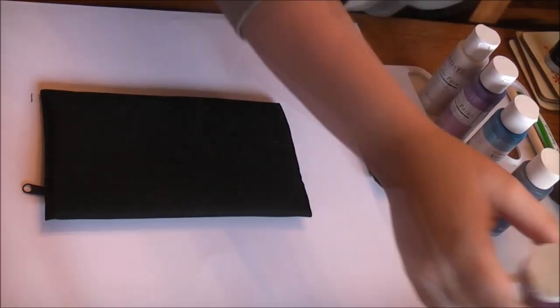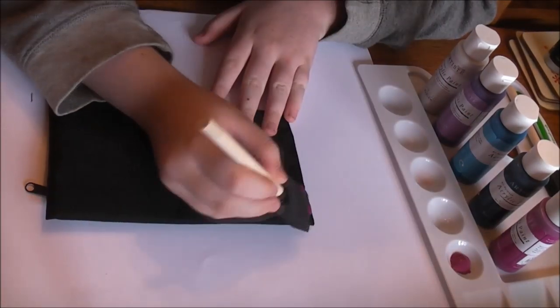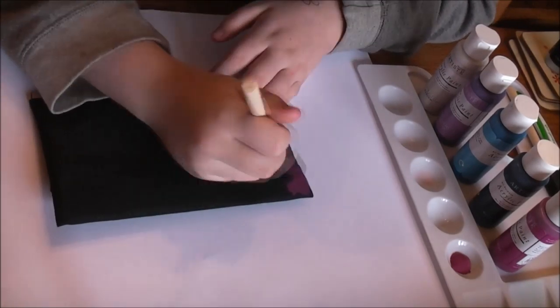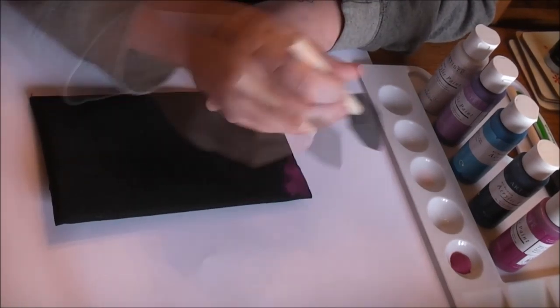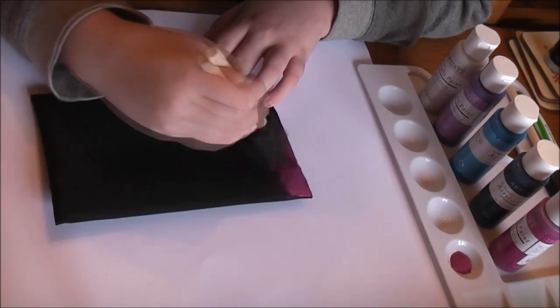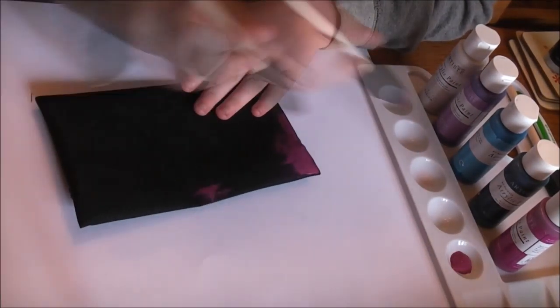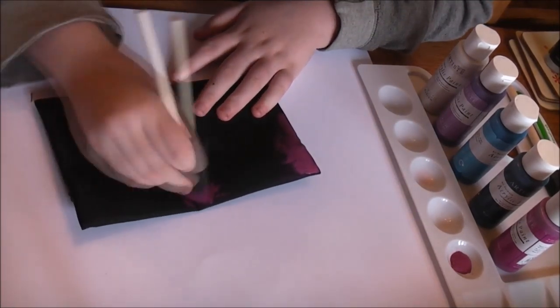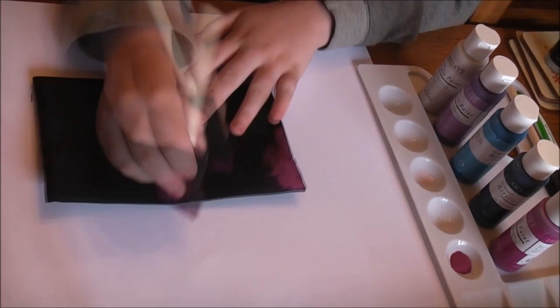Here we have set out on the table a nice area with paper down because it's quite a messy job. Tony's using the foam pads here to put on the first layer of paint. The first layer of paint she's putting on is kind of a cerise sort of purple color. These acrylic paints are really great because they work really well on material and they're obviously very long lasting.